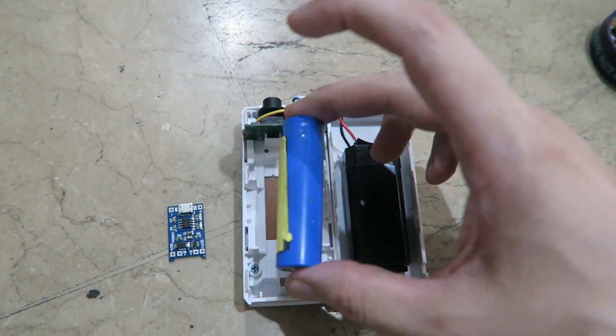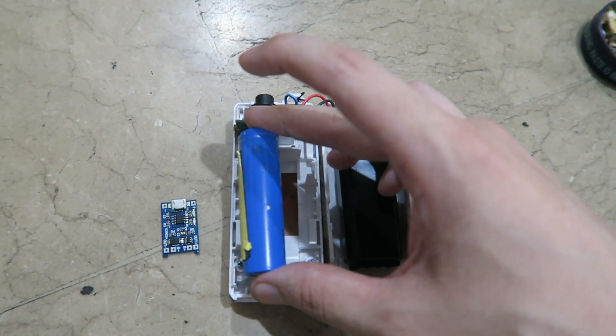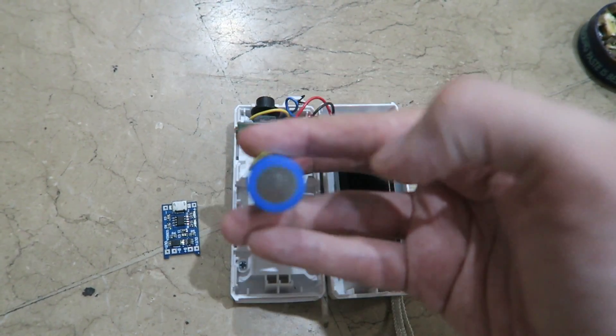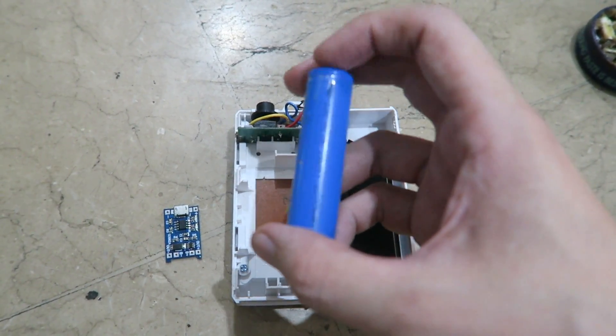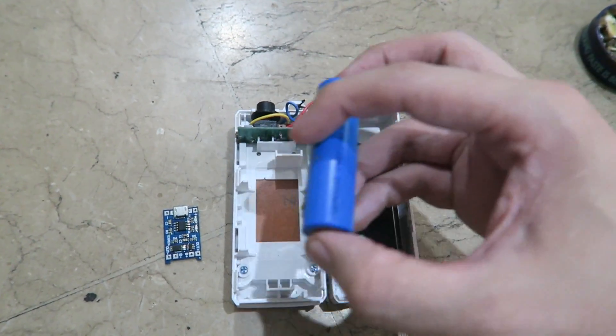I've been thinking about it for a while and I just don't think it's going to be very easy to fit an 18650 in here, because I would have to solder wires to the end, which is never really a good idea with an 18650 anyway — it's really better to have proper contacts on the end.